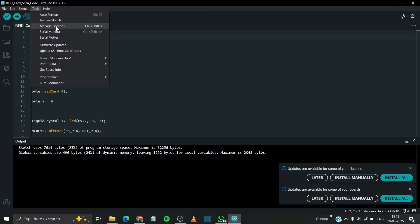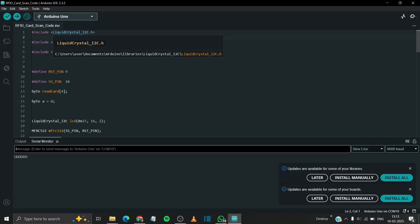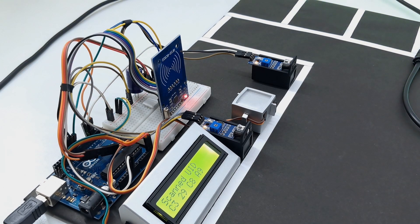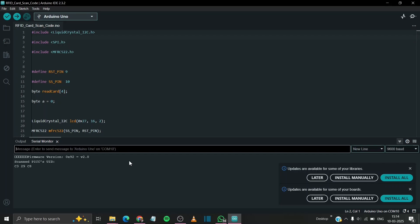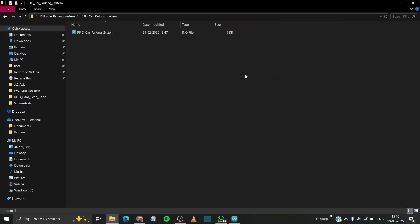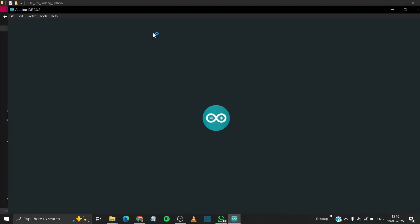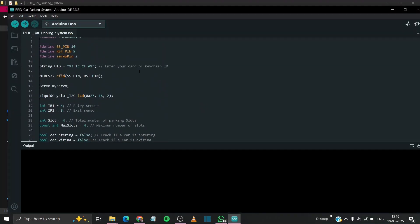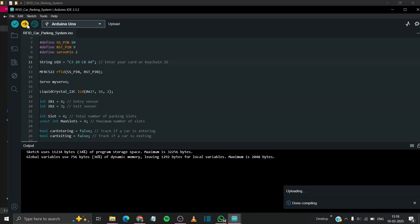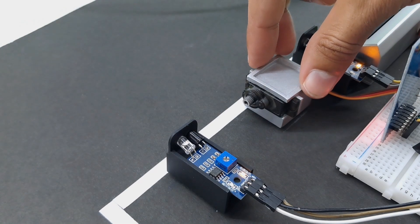Now go to Tools and open the serial monitor. Take your card close to the RFID module and this alphanumeric text will appear on the LCD as well as the serial monitor. Now copy this ID, go to our main code, and paste it into the string UID. Now simply upload the code and your project is ready to rock and roll.